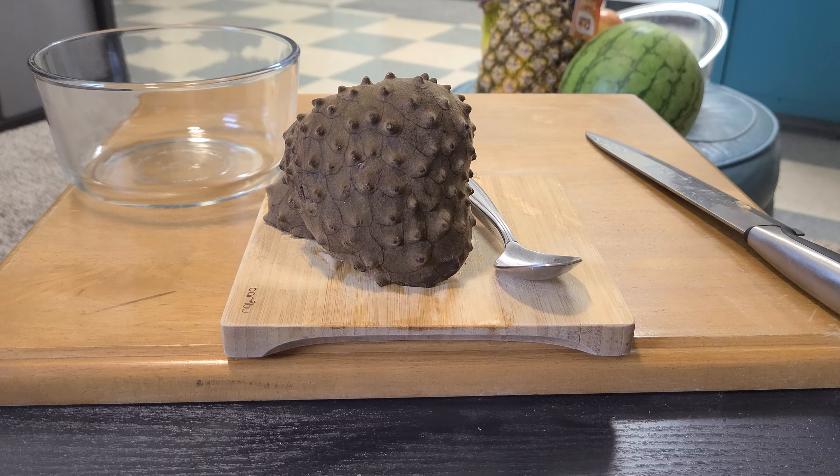But if you see here, this is one of the seeds. It's relatively big. But let's just scoop right into it. It's a strange looking fruit, isn't it? It's pretty spiky.